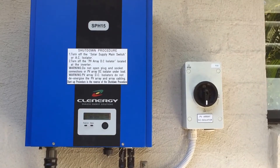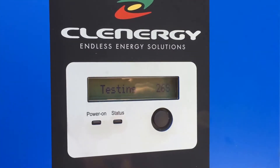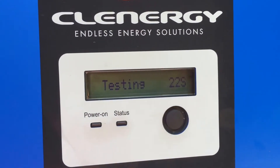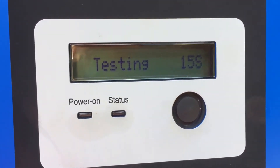Today we have a Clenergy SPH15 inverter and this one has a fault. If we have a look at the screen here, it's actually trying to start up at the moment and you can see that both the power on and status lights are not on at the moment — it's trying to start up.